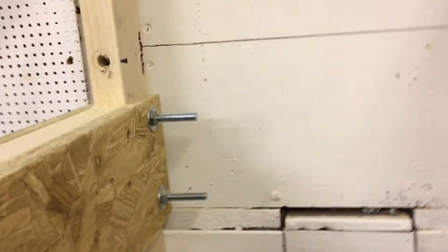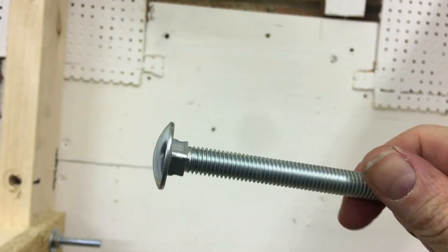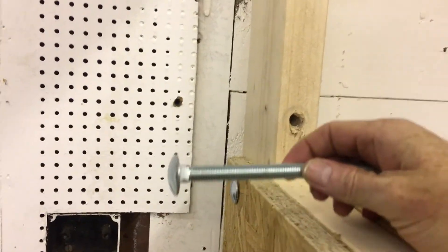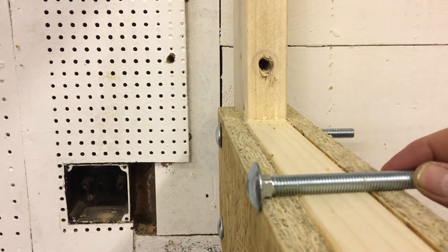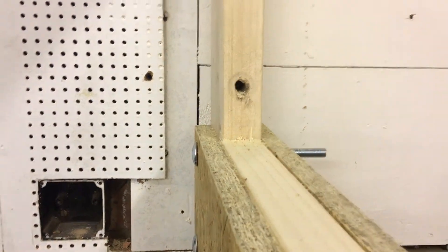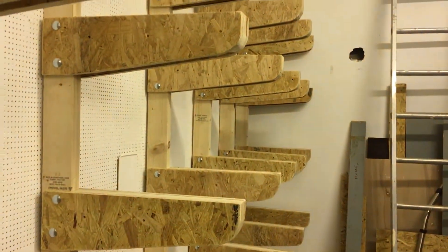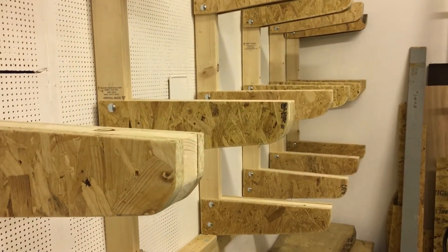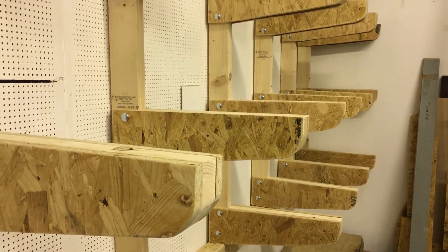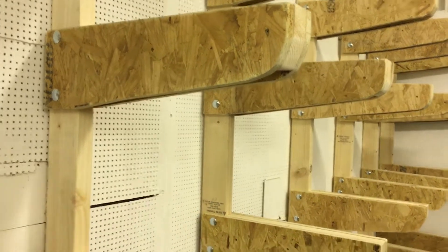The principle behind a carriage bolt — a carriage bolt has a square end, so as you tighten it up it pulls into the wood and locks into position. That's another reason I used these. If you've got any comments or questions, let me know and I'll put some links in the description. Hopefully this is going to be a really good place to store all my wood. Thanks.